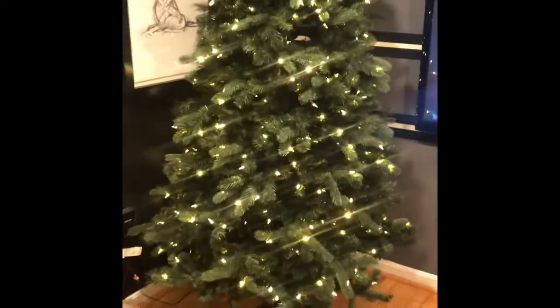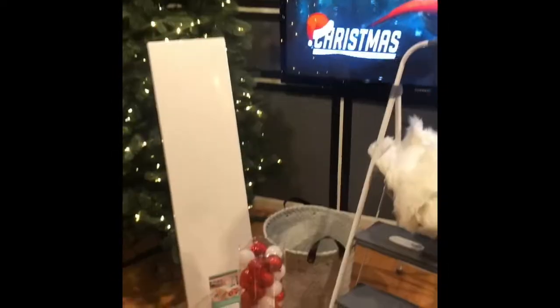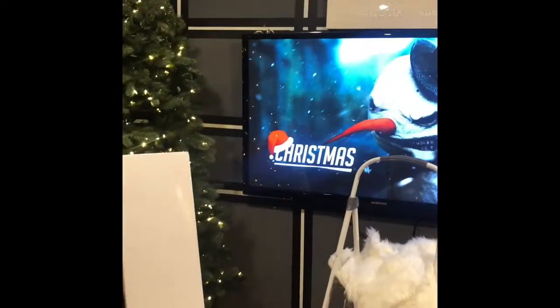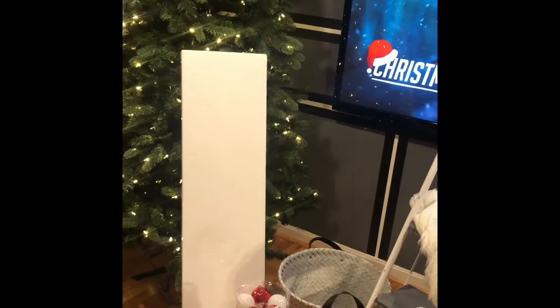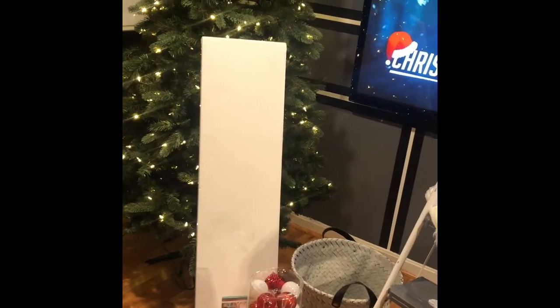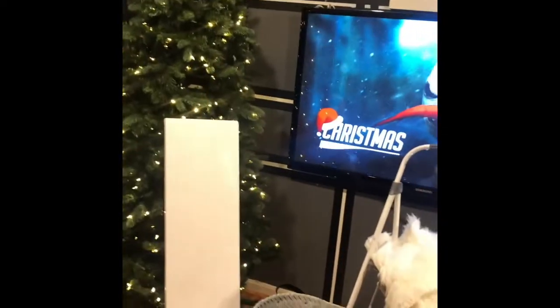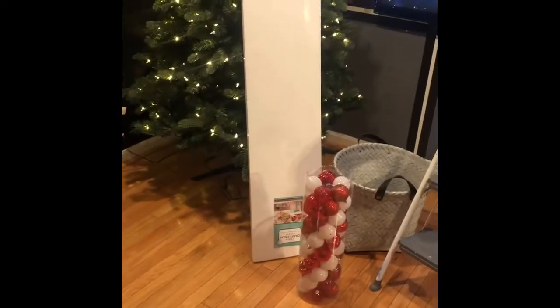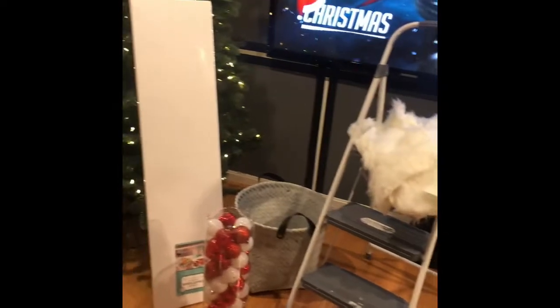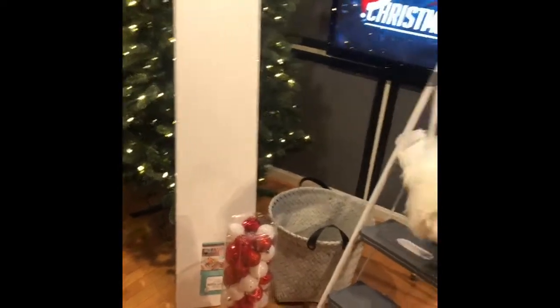Assemble your tree and let's get started. I'm going to add that basket onto the wall — I don't know how I'm going to do that yet, I'll figure it out. Then I'm going to add that foam board inside of the basket, angle it, and hot glue gun some balls onto it to make it look like they're falling out of the basket. The fur — it's not a rug, just regular fur — I'm going to add that under the Christmas tree.